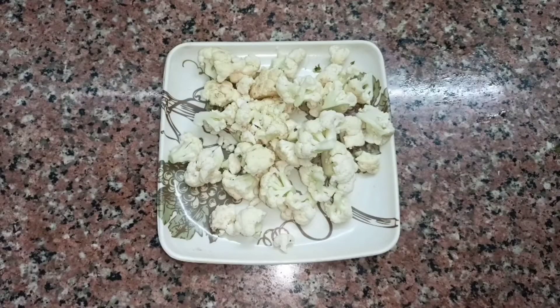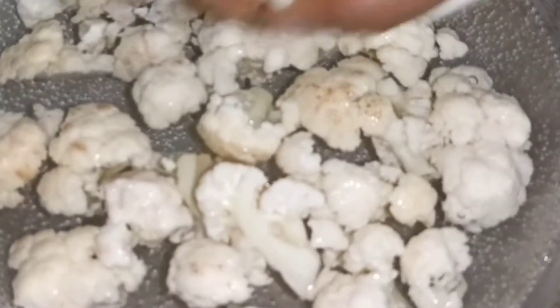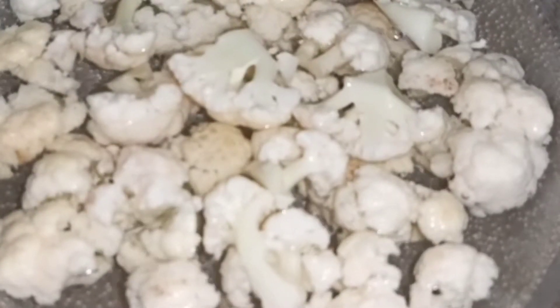Friends, I have taken a small size gobi. We have water and we will add the full gobi to it. We will boil it — it takes about 4-5 minutes to boil.